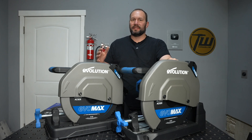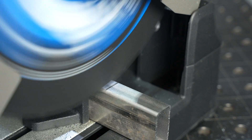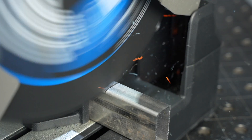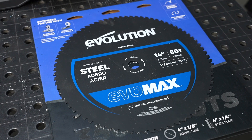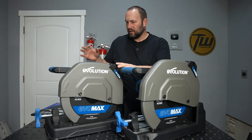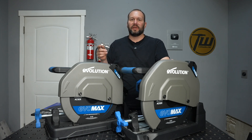These are Evolution's newest chop saws. It's their Evomax lineup and they've been engineered to give maximum blade life with any blade that you put on them. They also came out with some new metal cutting blades for steel and aluminum that really take blade life to a whole new level. We're going to dive into all that in this video and look at the details of each of these two models so you know which one would be the best fit for you.